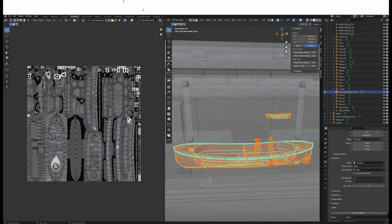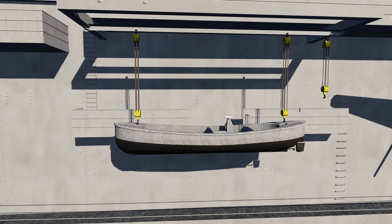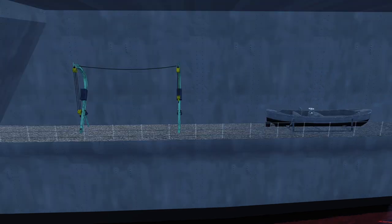Here you see the old rescue boat. We now move the rescue boat to a new texture set from Odysseus. Also the davit and the ropes were changed in this update. And now this is the new look on one side. This was the old version on the starboard side, and that's the new version on the starboard side.